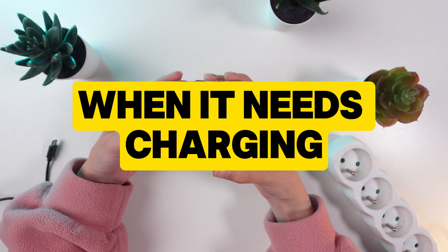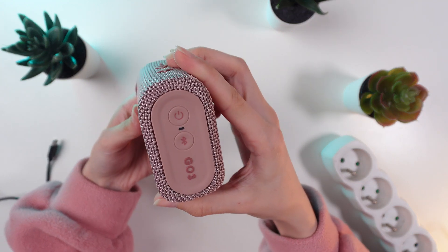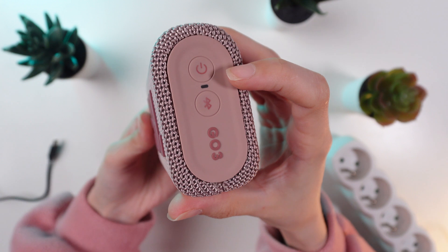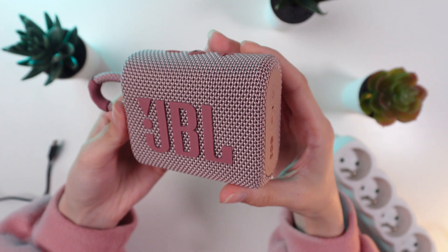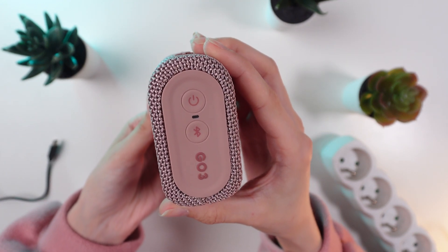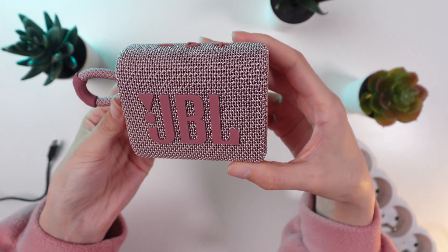When it needs charging, keep an eye on the little LED next to the power button. When it starts flashing red during use, it's time to give your speaker some juice. Unfortunately, the speaker doesn't transmit battery percentage to any smartphones, so rely on the LED indicator.